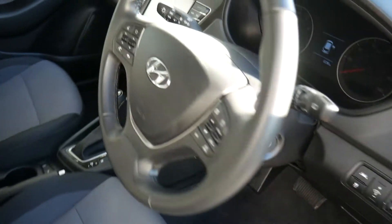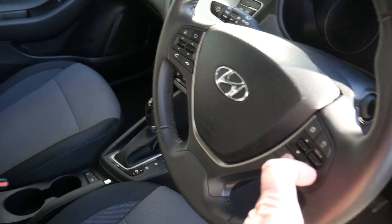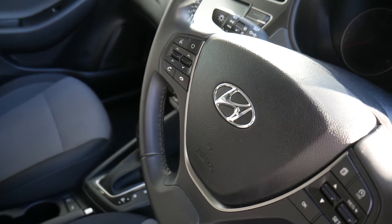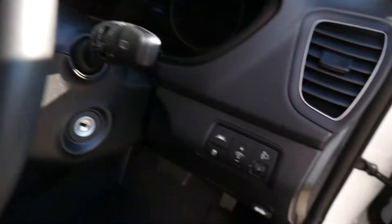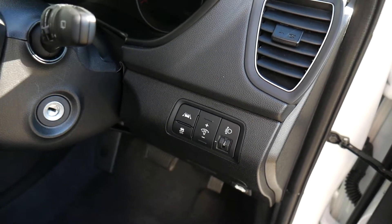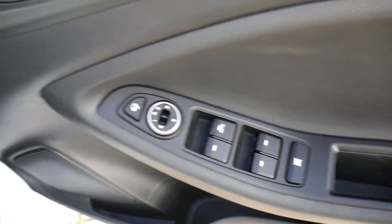There's an auto-dimming rear-view mirror. On the steering wheel you have cruise control, speed limiter, trip computer buttons, audio controls, and Bluetooth for your phone. Automatic lights with high beam assist are standard, as are automatic wipers and lane departure warning, plus traction and stability control. In the driver's door armrest you have controls for the electric windows and electrically adjustable and retractable door mirrors.